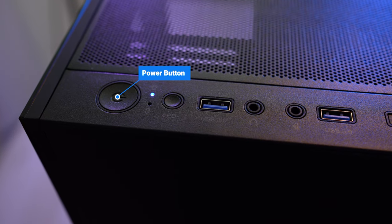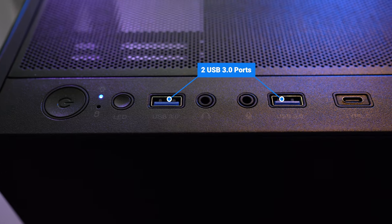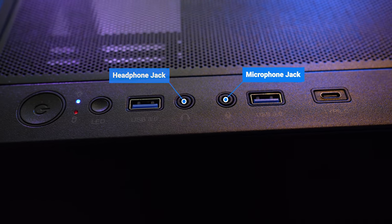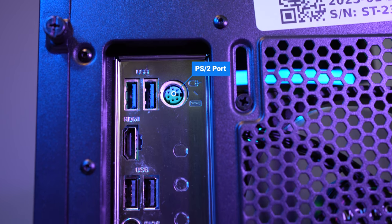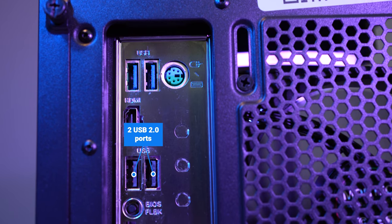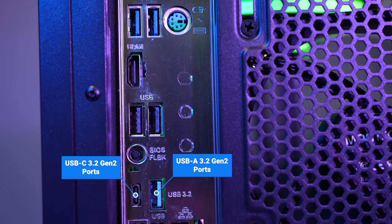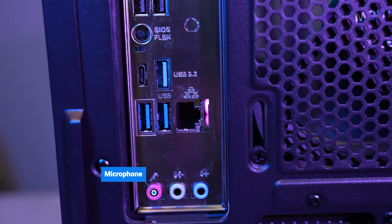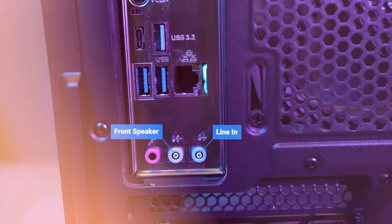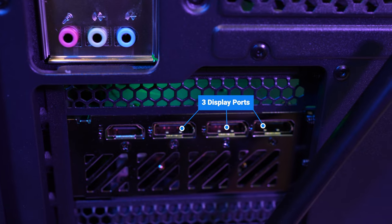For the ports on the top, we've got a power button and an LED button for quickly cycling through RGB effects, two USB 3.0 ports, a headphone and microphone jack, and a USB-C port. On the back: two more USBs and a PS/2 port for older keyboards and mice, an HDMI and two USB 2.0 ports, a BIOS flashback, a super-fast USB-A and USB-C port both capable of 10 gigabits per second, two more USBs, an RJ45 ethernet port, a microphone, front speaker, and line-in. On the back of the graphics card: an HDMI 2.1 and three DisplayPorts.